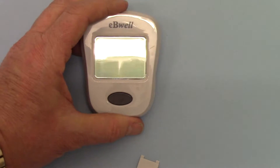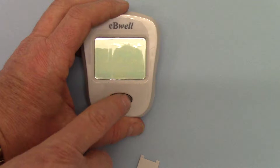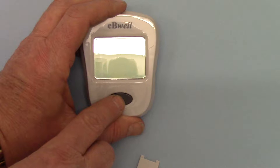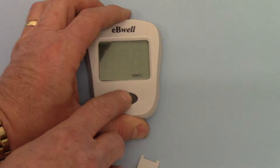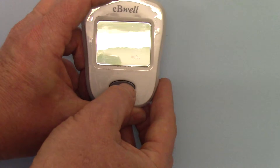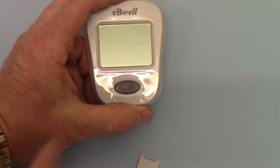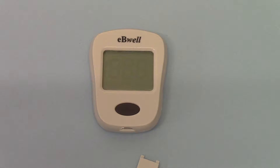It is now displaying in millimoles per litre. If I want this to go to milligrams per deciliter, which is the North American setting and display, I can press and hold and it goes to milligrams per deciliter. Press and hold the memory button and we're back to millimoles per litre. For UK readings, we recommend you keep the units in millimoles per litre.